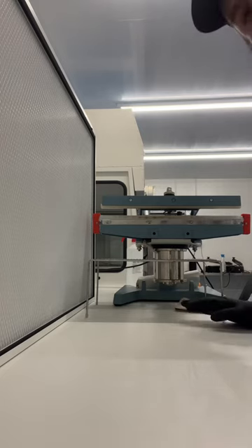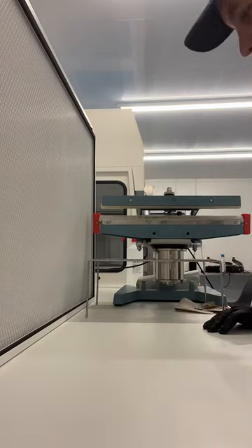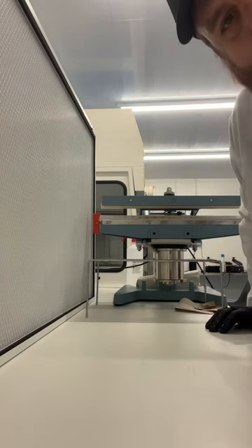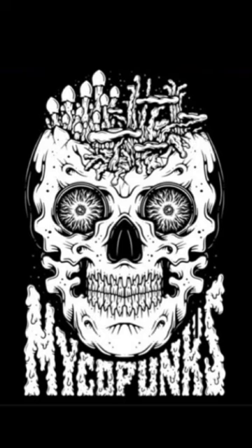Now we're ready to work. Hope that was helpful — let me know if you want to see any other videos of me cleaning. As always, we're on mycopunks.com and mycopunks on all the social media platforms. I'm not going to ask you to like and subscribe because you're an adult — well, you might be an adult, you might somehow be a child who's found themselves here, which is fucking weird. Bad parenting.